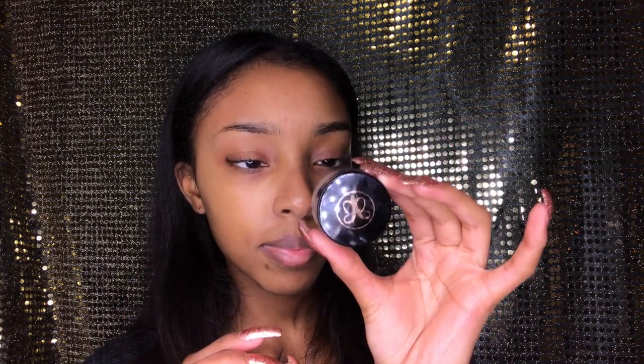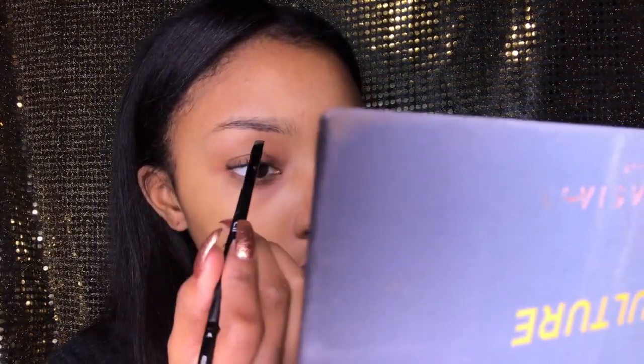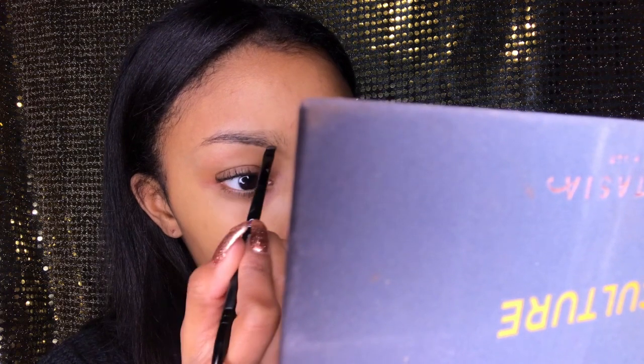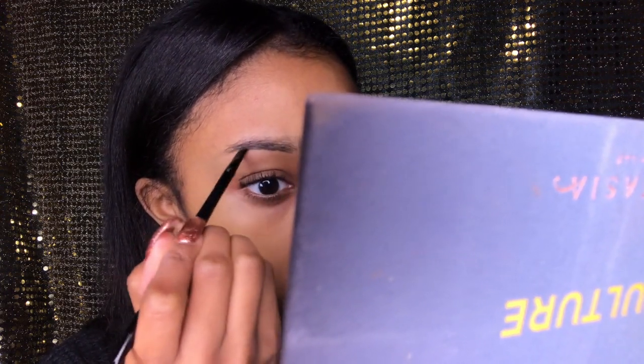Now I'm taking a dip brow in dark brown and I'm going to use that to line under my brows and get the shape that I want. When I do this, I don't start at the very beginning because I don't want my eyebrows to look boxy or too harsh, so I start about a quarter of the way in.